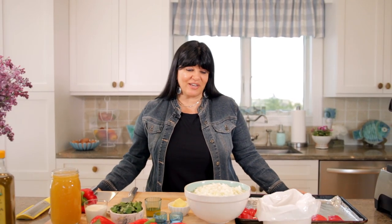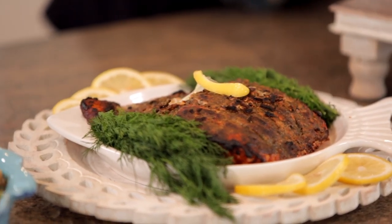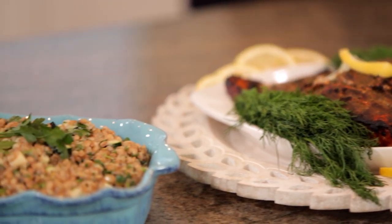Hi, I'm Andrea Anthony, and you're watching Eat, Drink, and Bake with Andrea. Today I'm doing a roasted red pepper soup, cedar plank grilled salmon, and for a side dish, farro with a tahini dressing with a little bit of lemon. So let's get going.